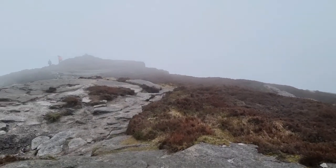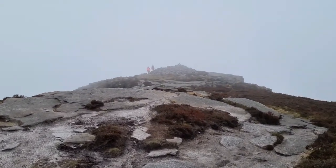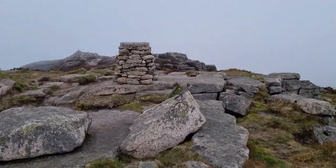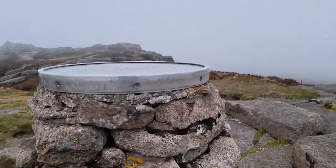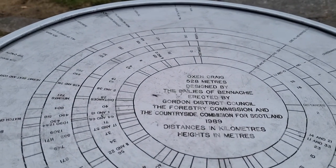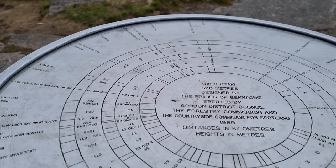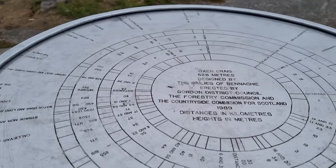Well, that's some of the hill now — the clouds did clear briefly, so we got a very brief view. This is the summit. Tight Point Cairn. There you go — Oxoncraig, 528 metres. Designed by the Baileys of Benahie, directed by Gordon District Council, the Forestry Commission, and the Cairngorm Society Commission for Scotland — 1989. Distances in kilometres, heights in metres.